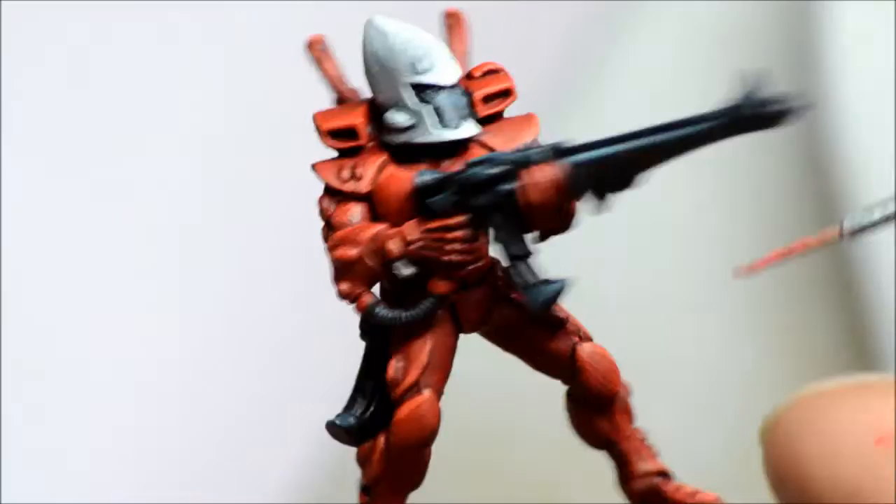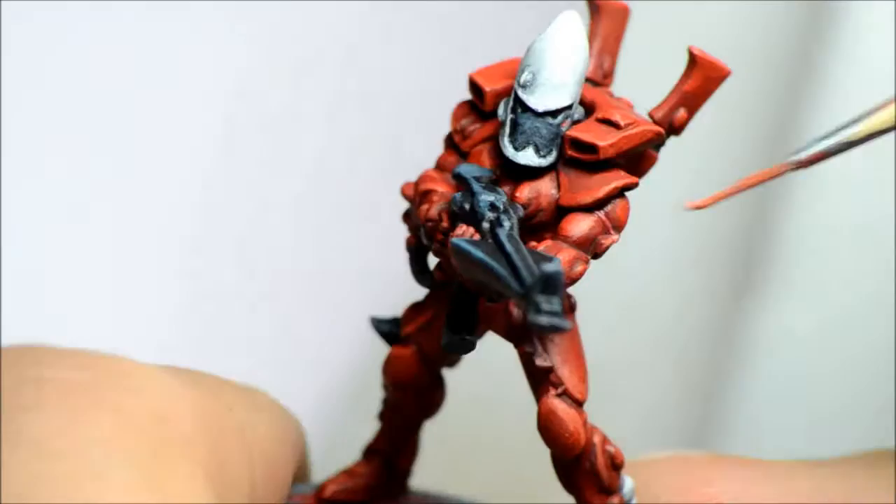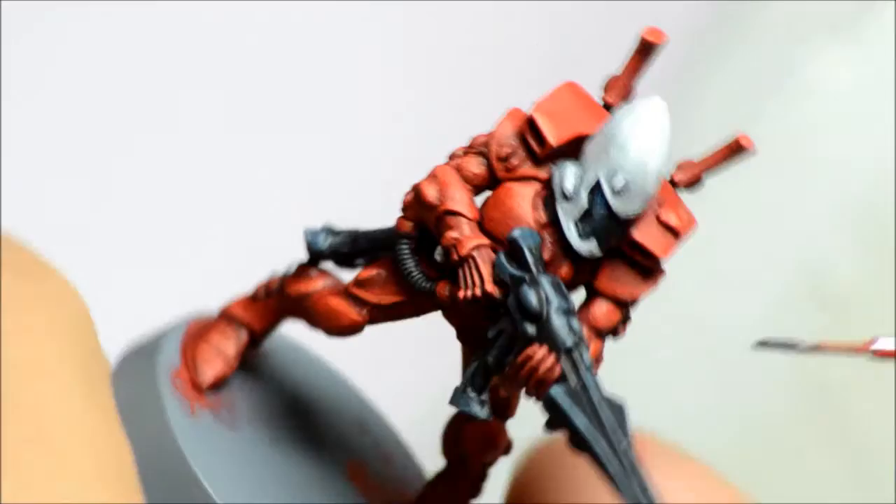Wazdakka Red — this is the other red for the corn red base. Very minor bits on this model. If you were doing the Wraithguard, they have a tabard sort of thing you could paint with this, but there's really very little noticeable on this particular model.